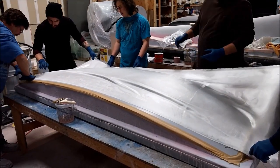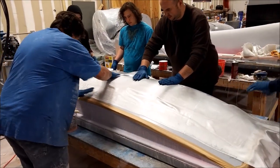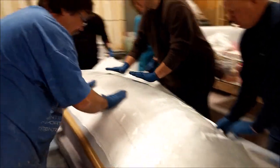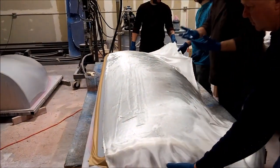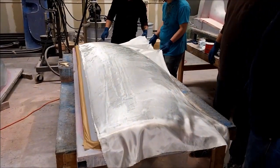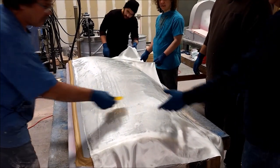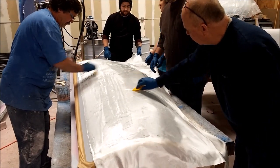They put down several layers of that fine fabric and then go to a heavier cloth to add more structure behind it. They end up doing about six layers in total for each mold. You can see them smoothing it out, then using squeegees to apply more resin and get all the air out to make sure everything is properly wet.